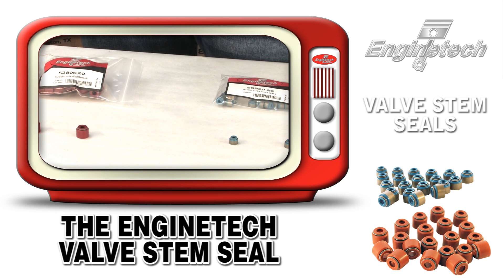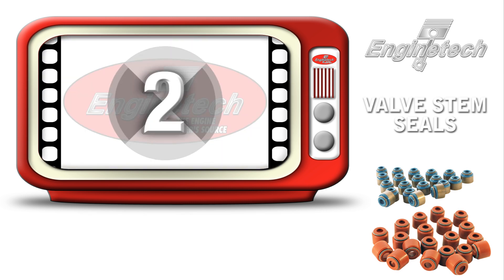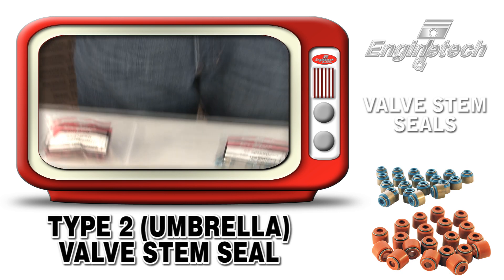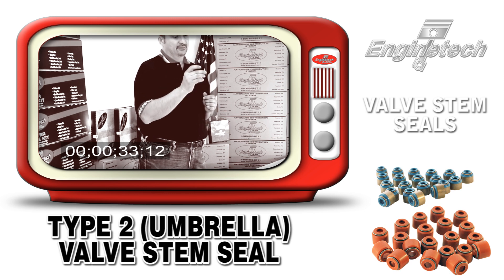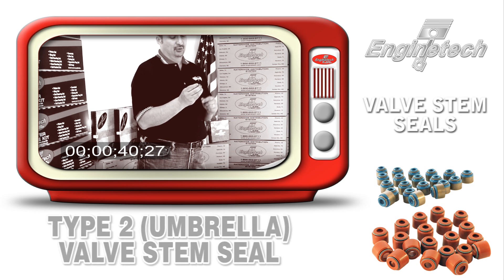Enginetech features two kinds of patented premium valve stem seals for the needs of the engine builder. We have our Type 2 valve stem seal, which we like to call the umbrella valve stem seal. This one goes up and down with the valve, and we have some features and benefits on the Type 2 stem seal that we think really satisfy the needs of the engine builder as opposed to OE.